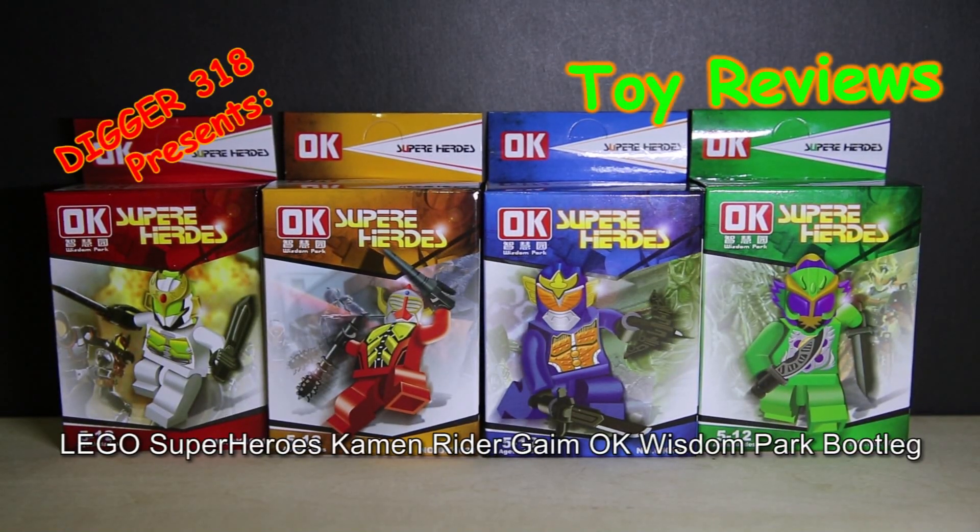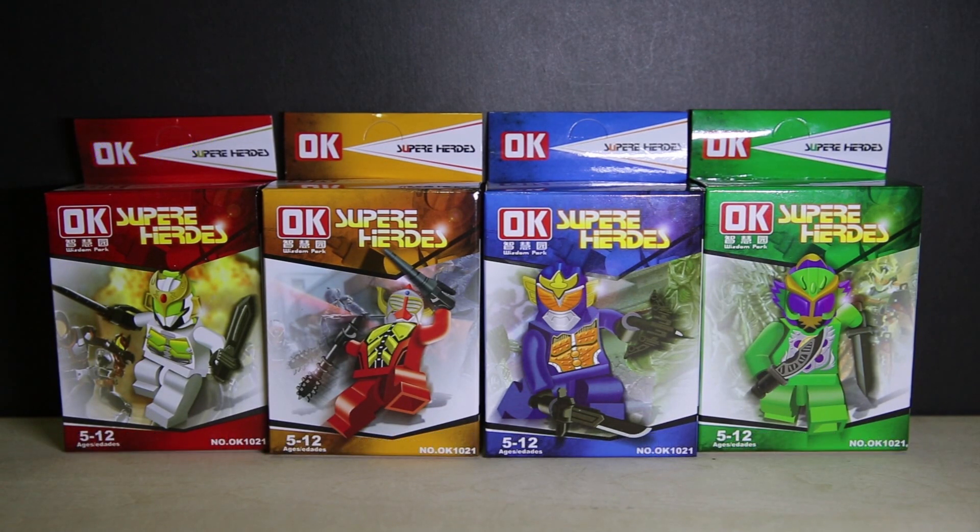Hello and welcome to the LEGO bootleg review. This is OKBlocks from Wisdom Park, and this is Kamen Rider Gaim. We've got Gaim, Baron, Zengatsu, and Ryugen.